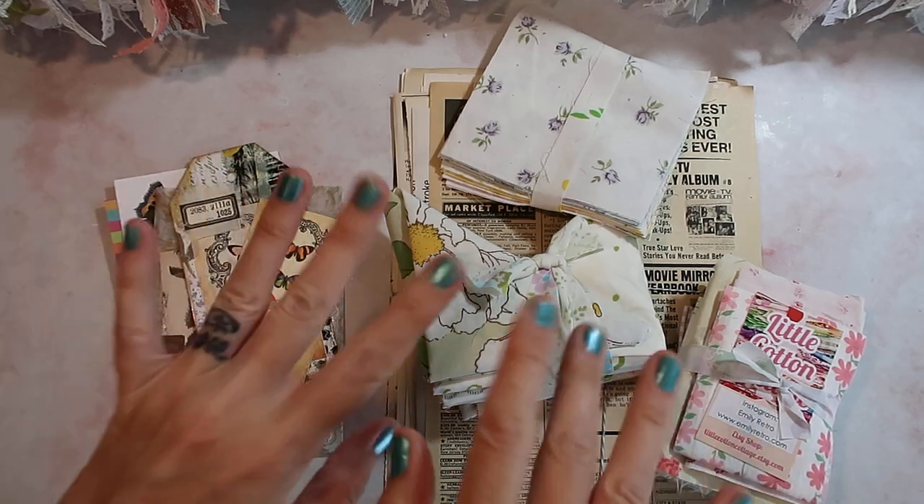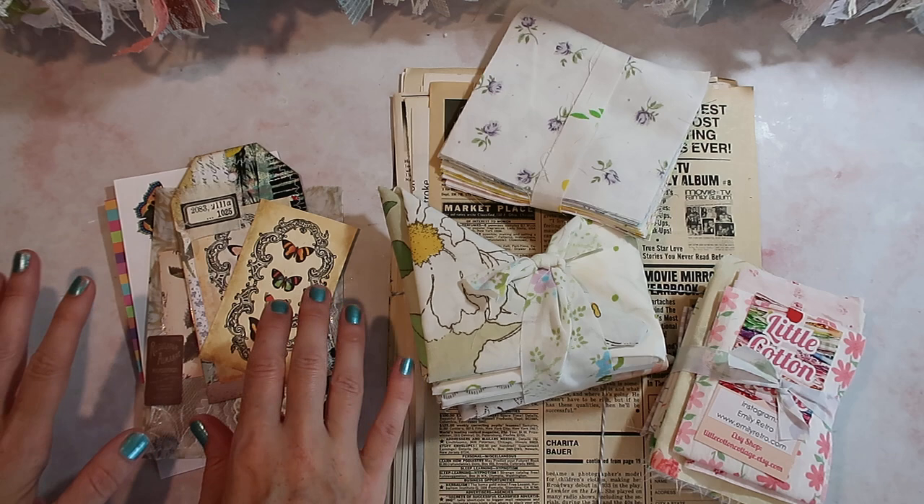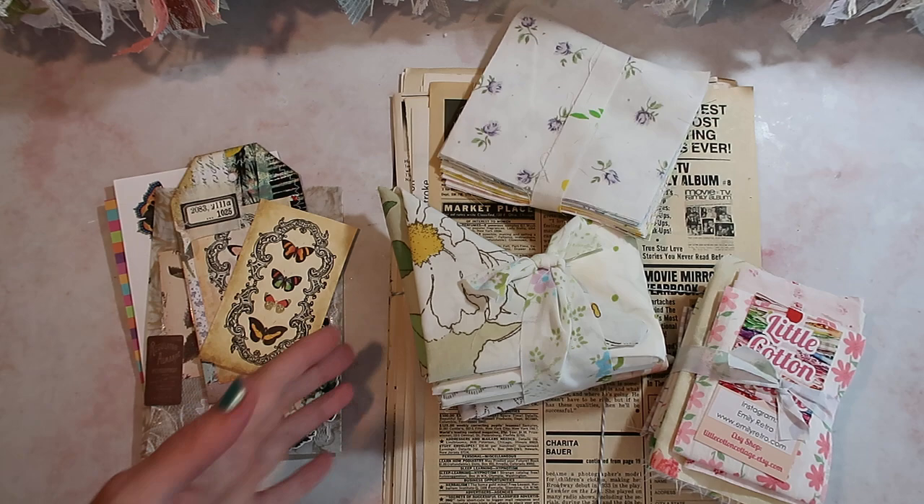Hey Crafty Cuties, welcome back to Paper Terrace. If you're new, I'm Jessica. Today is just a laid-back simple video. I wanted to share some goodies that I received in the mail. One is an order and one is some happy mail from one of my patrons, Jade. She sends me stuff all the time and it's really sweet — it's always such sweet things that I just want to share with you.